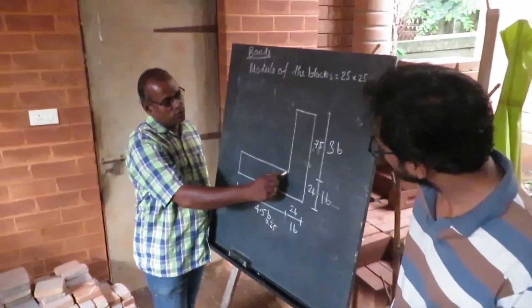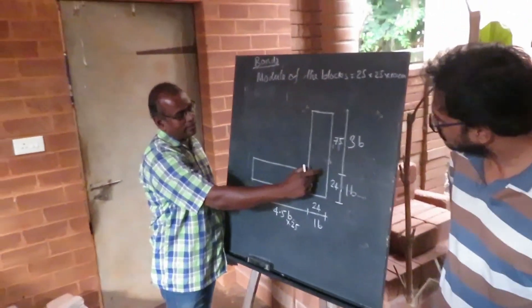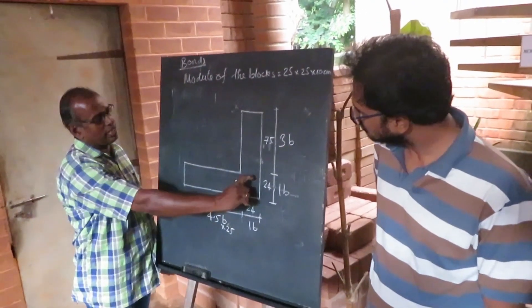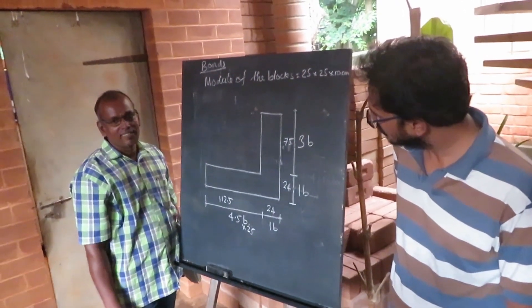No, this is also the same. So here there is a minus — here is 25 minus 1. There is no mortar here. Okay, this case also the same: no mortar here.